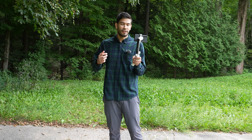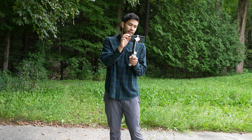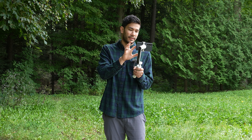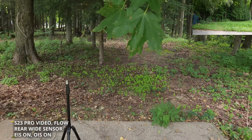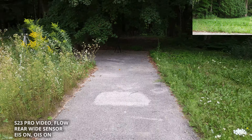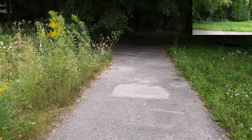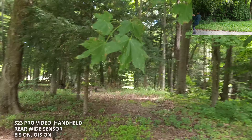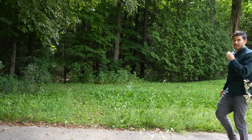For shits and giggles, let's turn on video stabilization EIS in the Samsung S23 app, switch to wide angle, and run really fast with the camera. I fell down. Holy sh**.